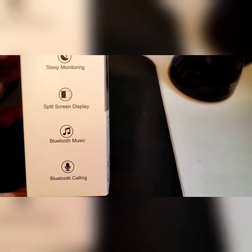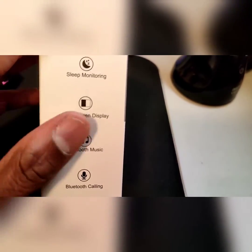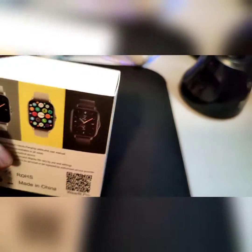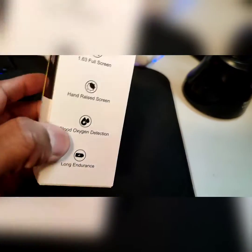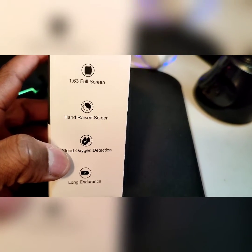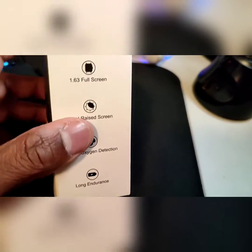Getting back to the side of the box, we have sleep motion, split screen display, Bluetooth music, and Bluetooth calling. I'm very interested in that split screen — that looks pretty cool. Here's a better look at the watch faces. On the other side it lists a 1.63 full screen, hand-rise screen, blood oxygen, and long endurance.